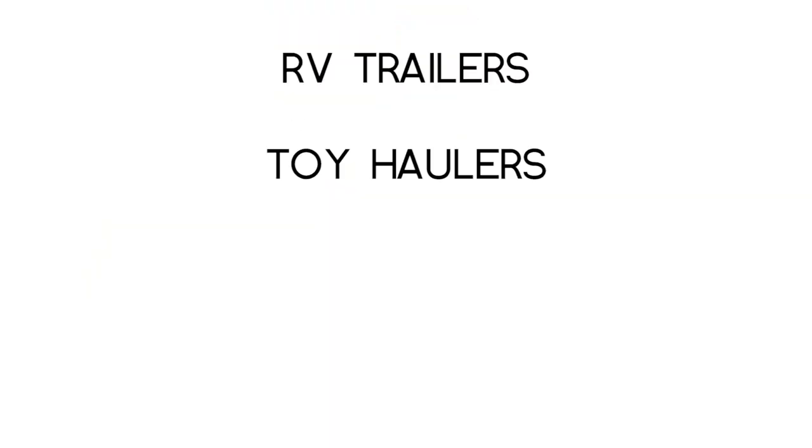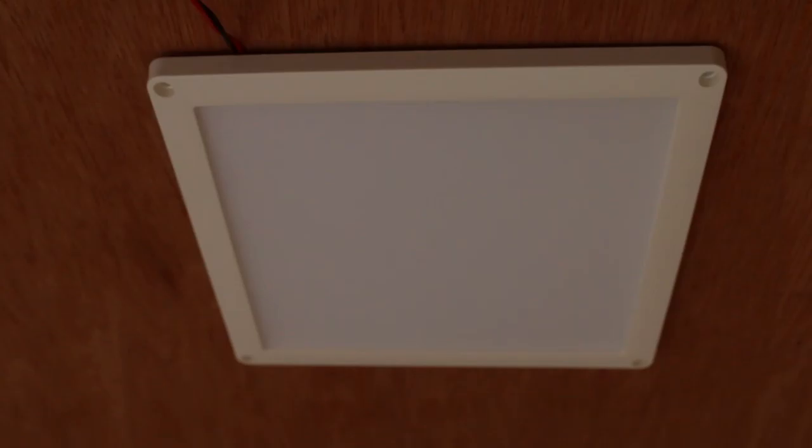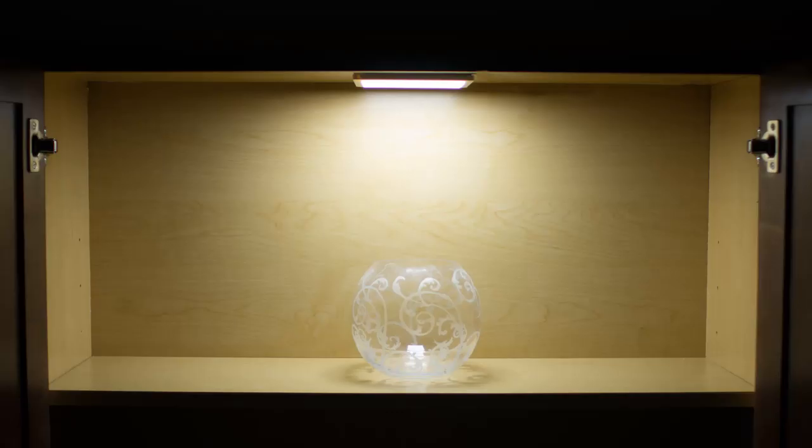A small, low-profile square dome light fixture that brings big LED light for vehicle task lights, RV trailers, toy haulers, enclosed trailers, and big rig trucks. This versatile 6-inch flush panel also works under cabinets for desk illumination.